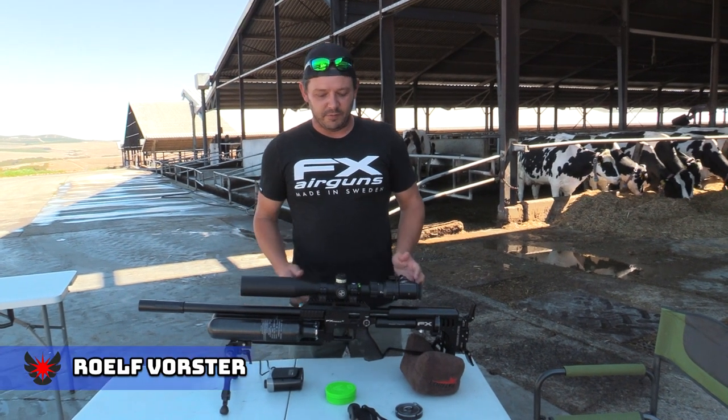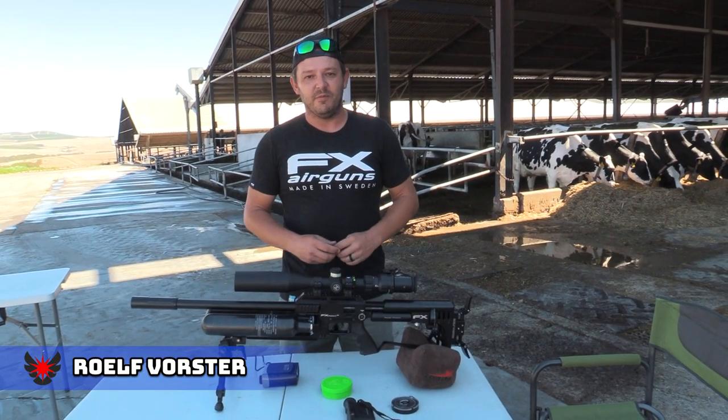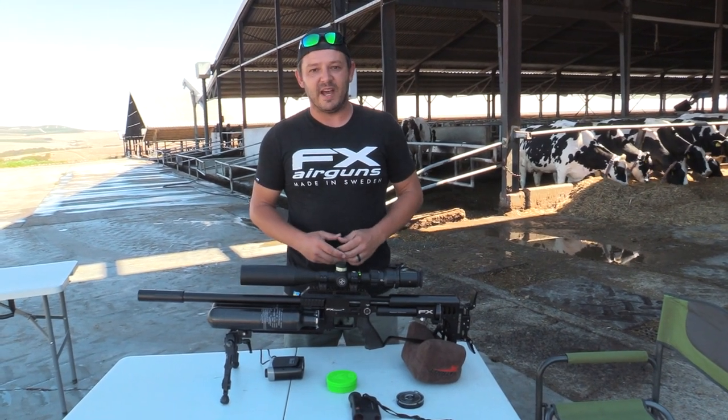Hello and welcome back to Airtag Hunting. We've got the return of Fat Bastard on the show and we're going to put it up against the M3 800 millimeter. There are differences in these guns but they've got similar power levels, so sit back and enjoy.